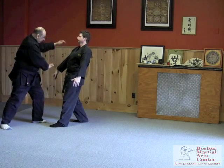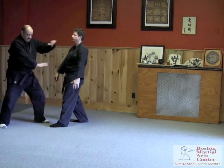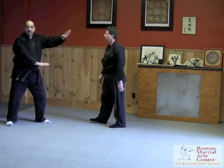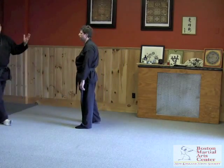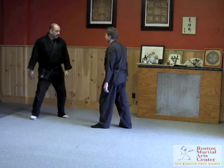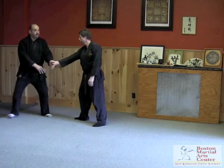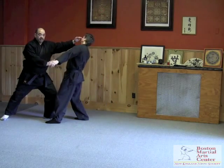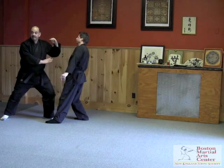Keeping this hand here, guarding against any other potential threats. If you hit somebody hard enough, their legs will actually come up as they stumble away. Again — 45-degree angle, hit. Want to try that? Okay, here we go.